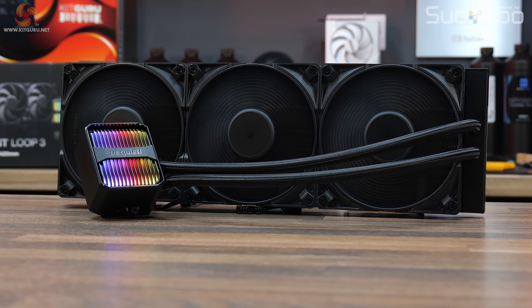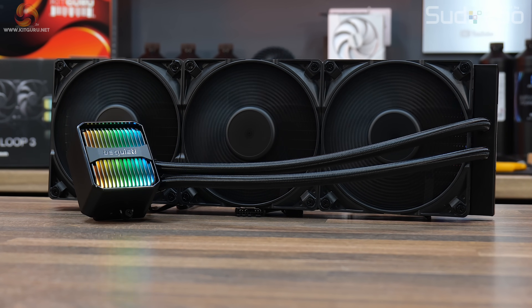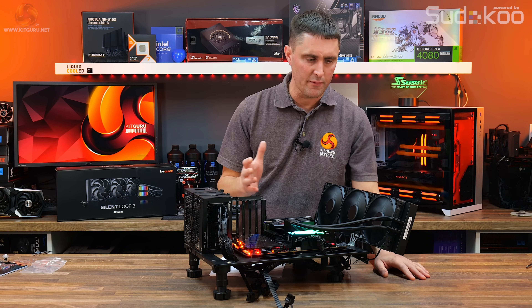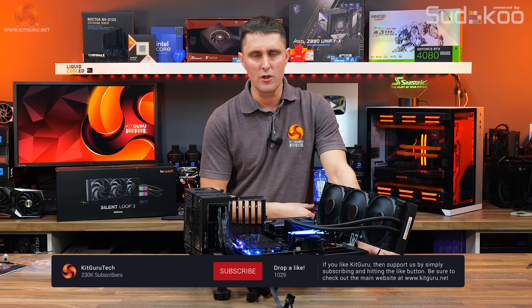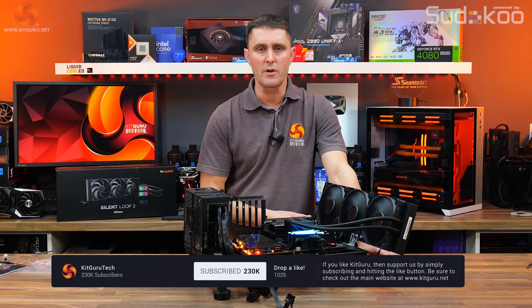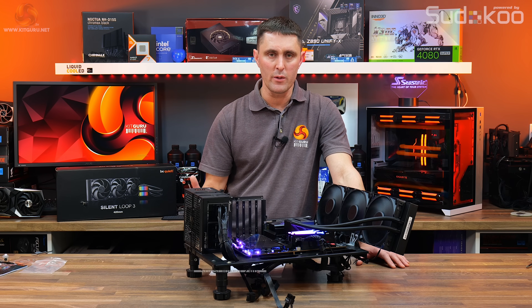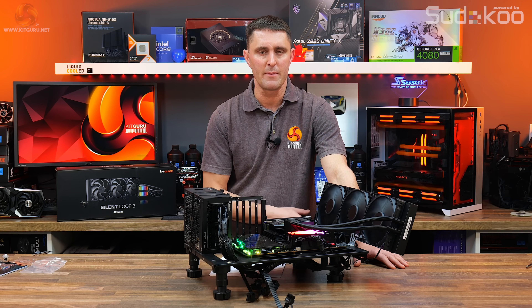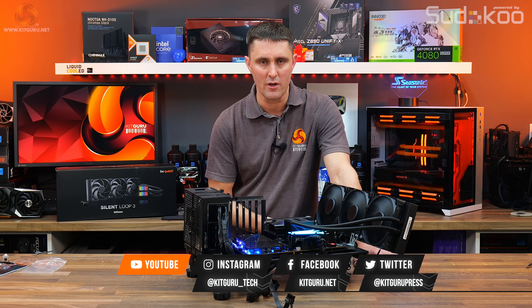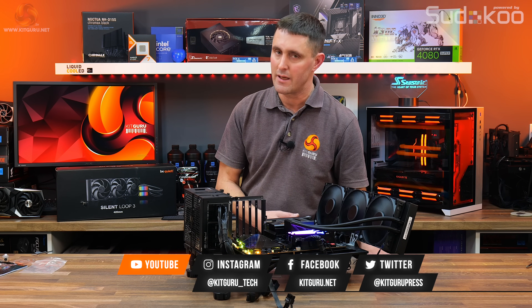Overall it's not a bad AIO — it's reasonably priced, but you're not getting the absolute best performance with it. That's the BeQuiet Silent Loop 3 420. Let us know what you think in the comments. If you've enjoyed this review, hit the thumbs up button and subscribe to KitGuru on YouTube. If you want to support us, head over to our store for merch or subscribe to our Patreon. For all in-depth technical reviews, head over to our website.